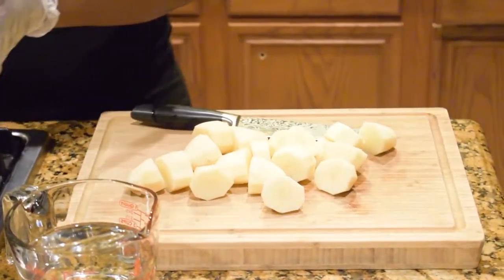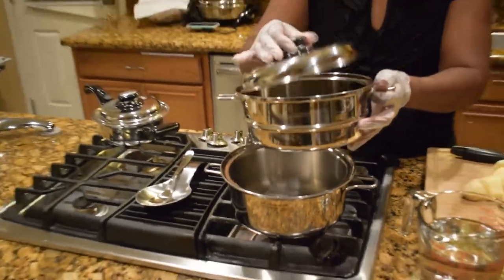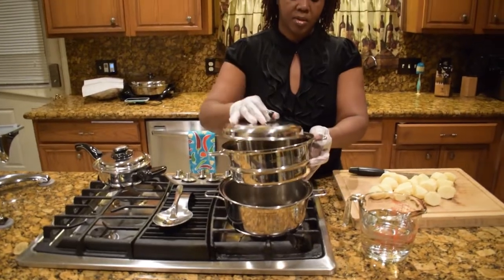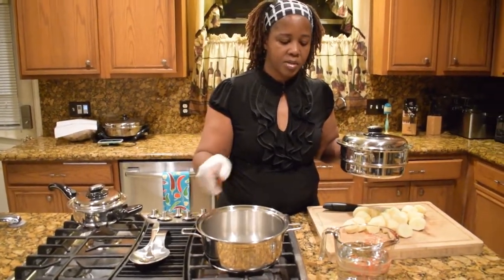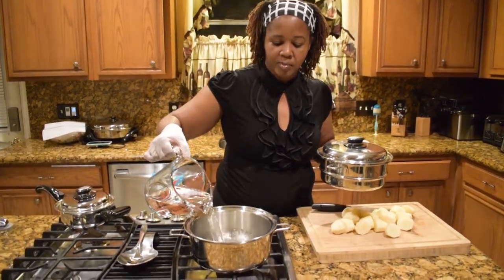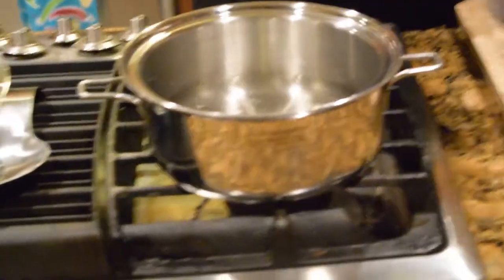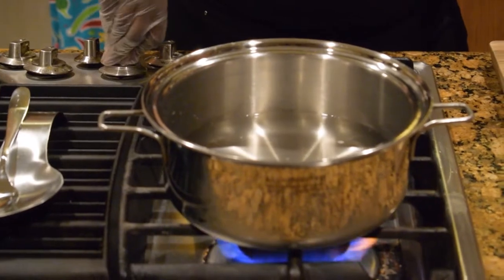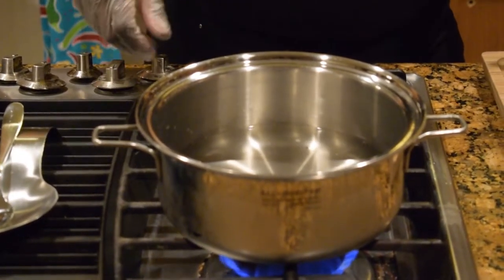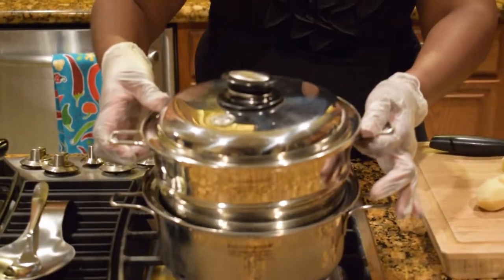With the Salad Master it comes with a steamer like this. On the bottom pot I'm gonna pour enough water just to help it boil a little bit. Then I'll put it on medium heat. Then the steamer goes on top.